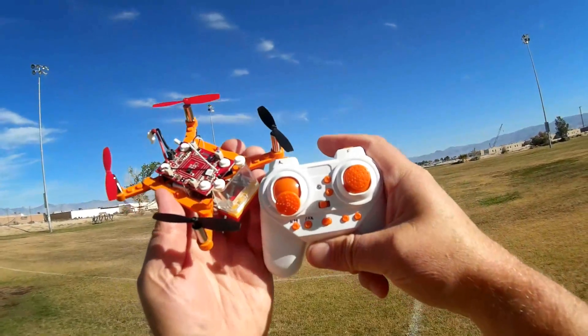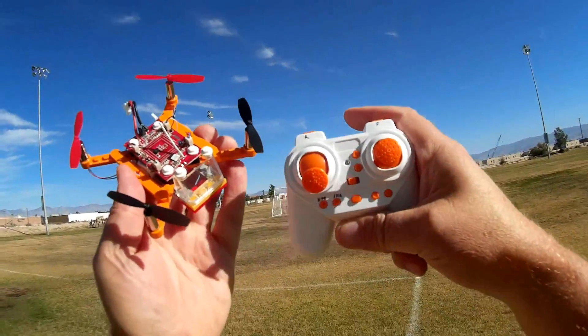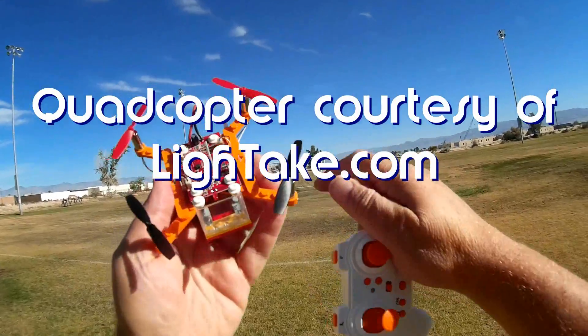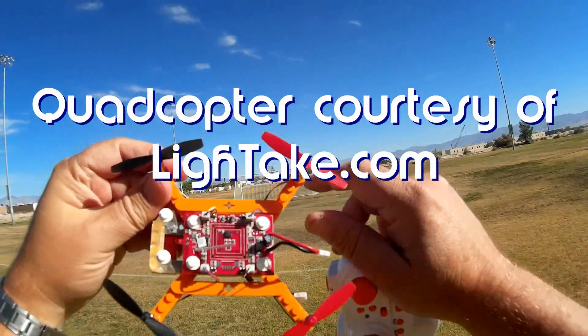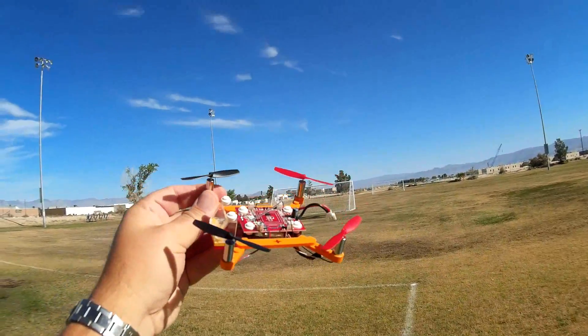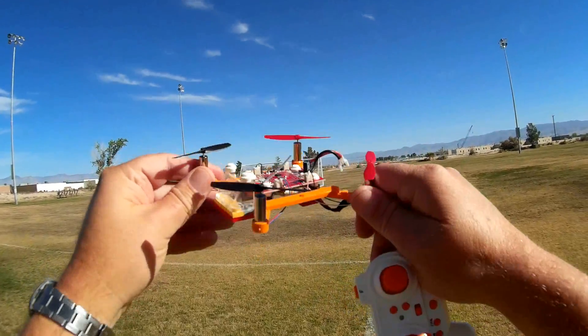Good morning, Quadcopter 101. What I got for you today is a review of the new do-it-yourself building block drone. Look at this little thing. This thing actually comes as a kit with these Lego style connectors that you build the quadcopter up from a kit.